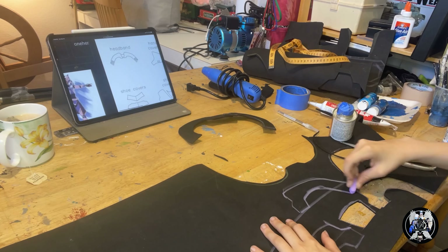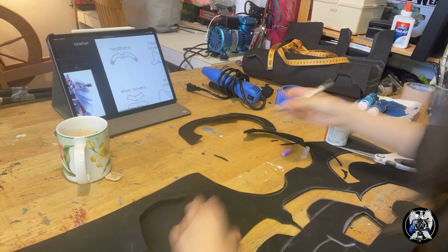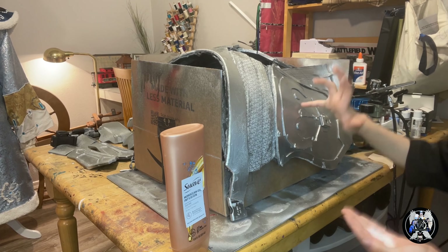Now I'm dremeling the rest of the armor. Finishing off the armor construction, I'm using 3mm EVA foam for the headband.